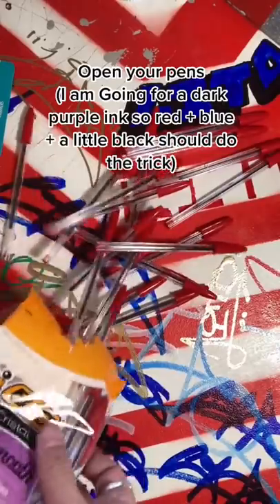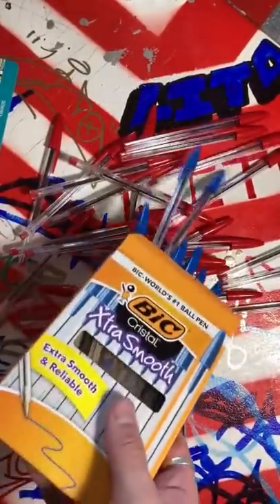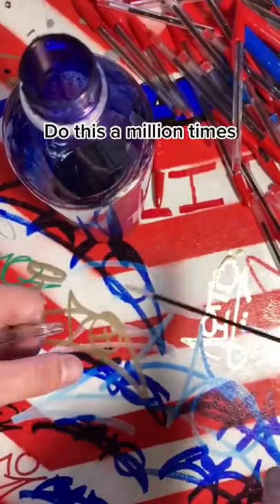Open your pens. I'm going for a dark purple ink, so red plus blue plus a little black should do the trick. You can do this with many color combinations.